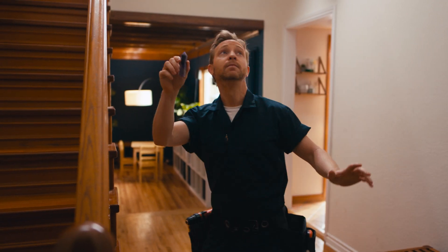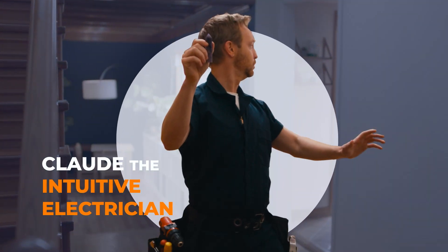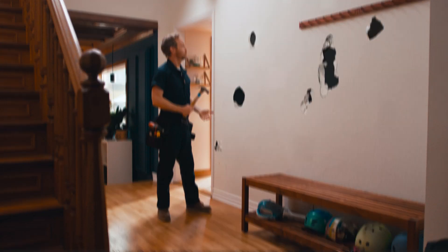Sometimes trusting your gut isn't enough to get the job done right. Take Claude, the intuitive electrician. "You're gonna fix all this, right?" "No, ma'am. You're gonna need a spackler." "A what?" "A drywall guy. Fix all the holes." You need to have the right tool for the job.